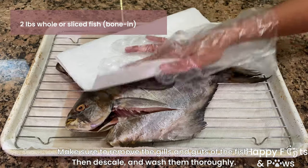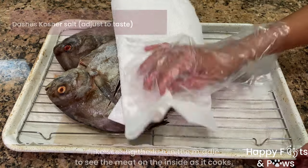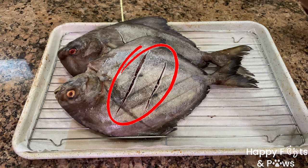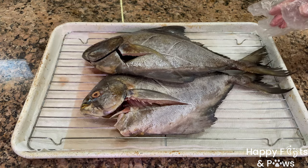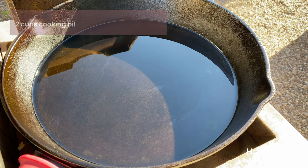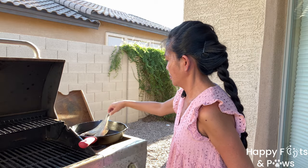Let's start by patting dry the fish after removing the gills and its intestinal parts. I use two pounds of whole pompano fish. Score the fish if preferred, then season both sides with some kosher salt before frying. Heat some cooking oil in a large skillet or pan over high heat.